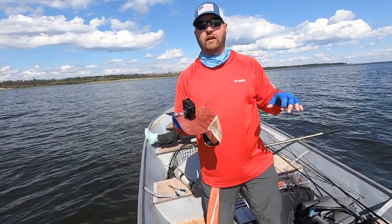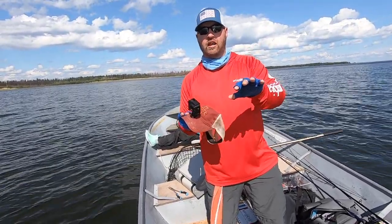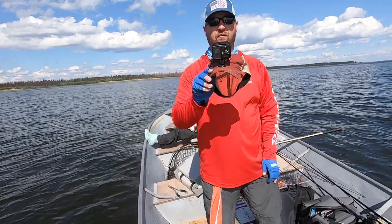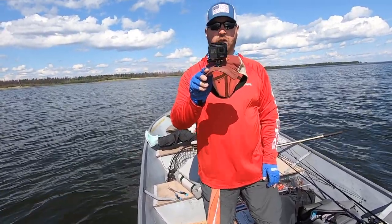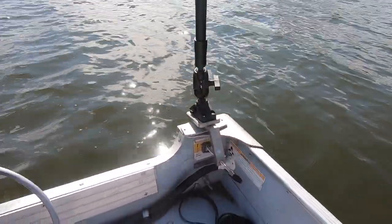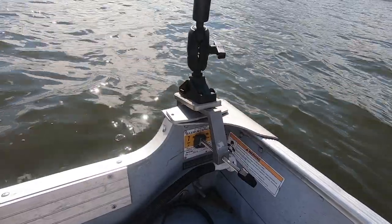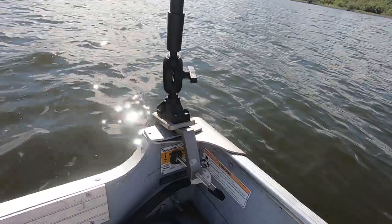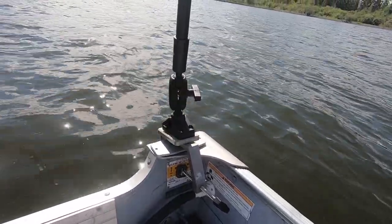One thing I tried this year was adding more of a third-person camera point of view, and the third-person camera is set up this way. We're using a clamp mount from fishfindermounts.com, and that's set up on a Scotty rod holder device. Instead of a rod holder, we're using an attachment to a one-and-a-half-inch RAM ball.